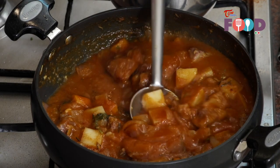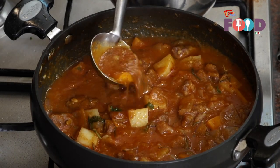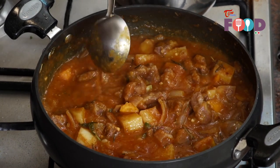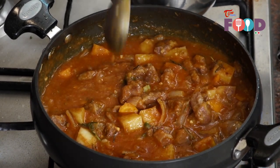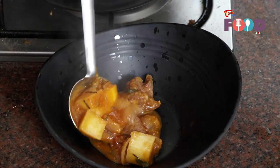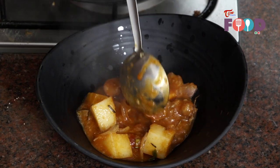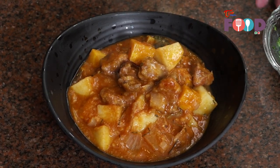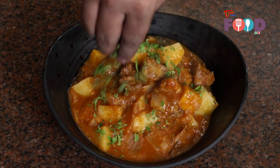Our lamb goulash is ready now. You can see it has become nice and thick and the meat is also tender. We'll start plating the lamb goulash. Now we'll just garnish it with some chopped parsley. Thank you.